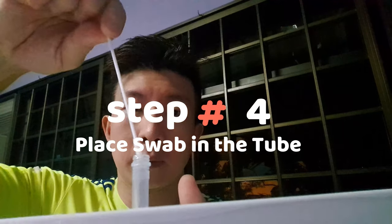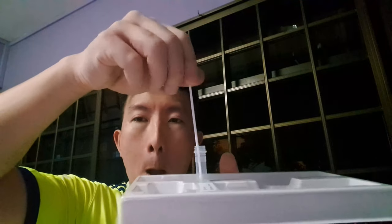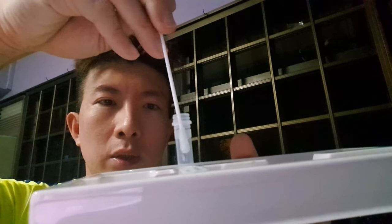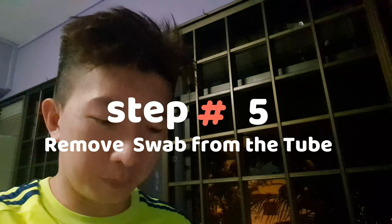Immediately place the swab into the liquid, stir three to four times, make sure you touch the bottom, and leave the swab in the solution for at least one minute — two minutes is fine. Then squeeze out the swab liquid, making sure you have enough for the test. Once done, dispose of the swab.